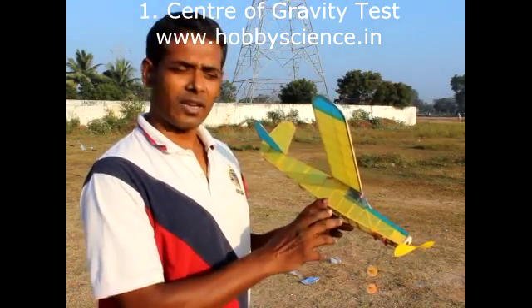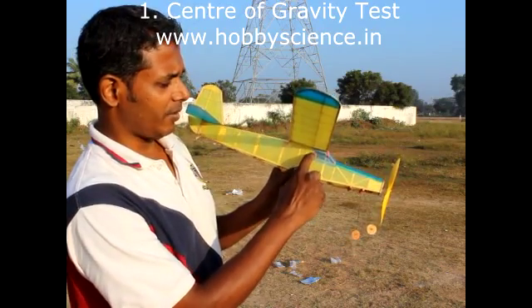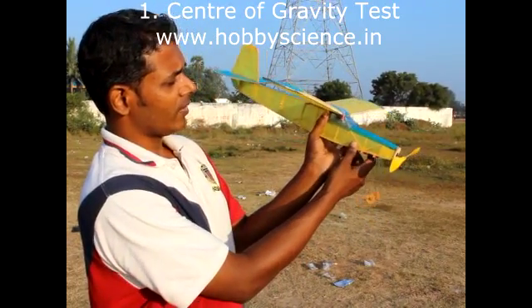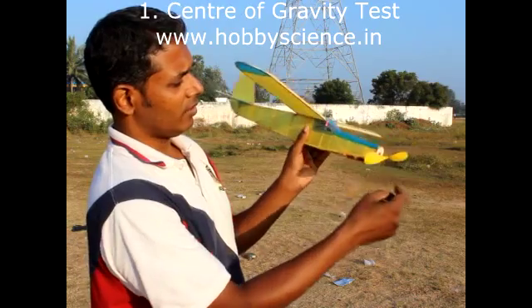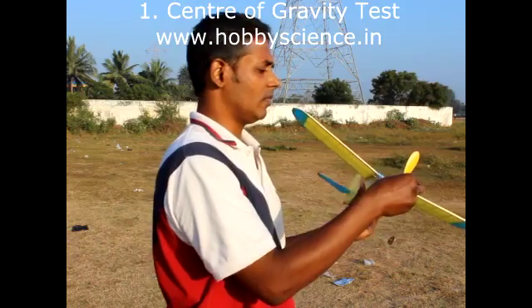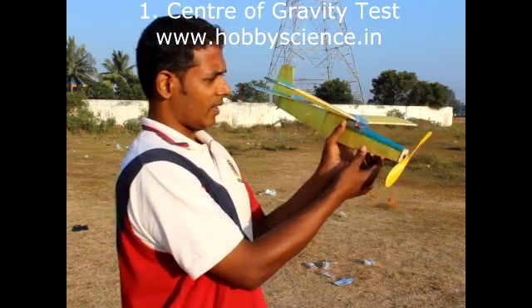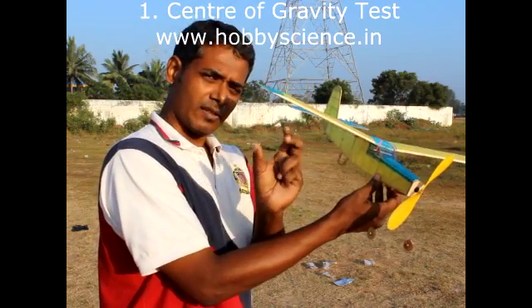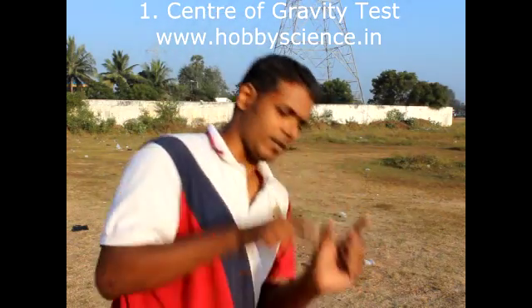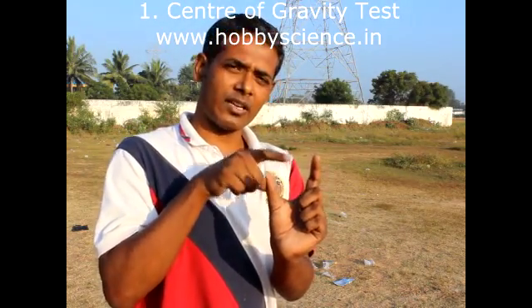In the plan drawing sheet, the center of gravity is over here at the pillar of the first cabin window — that's where the plane should balance. To check the balance, you first need to fix the rubber motor, propeller, and landing gear. Then keep your fingers like this, and on the two fingertips try to balance the wing at the center of gravity point mentioned in the plan drawing sheet.